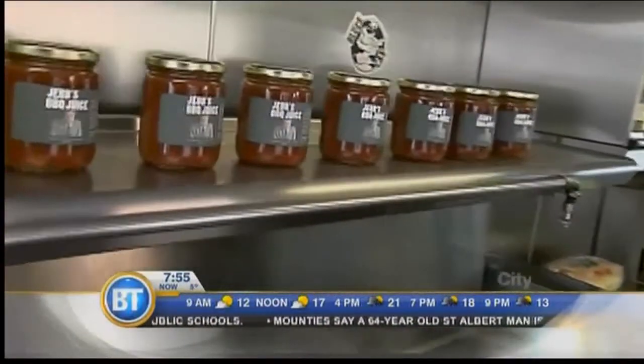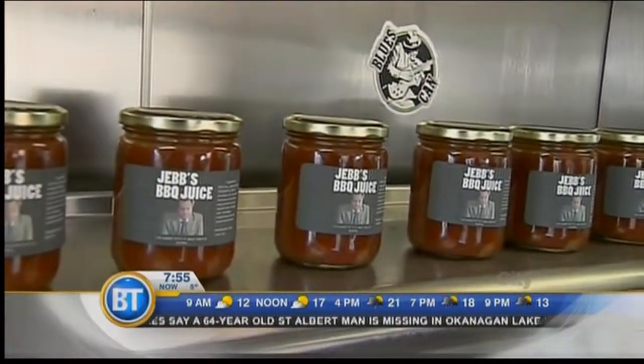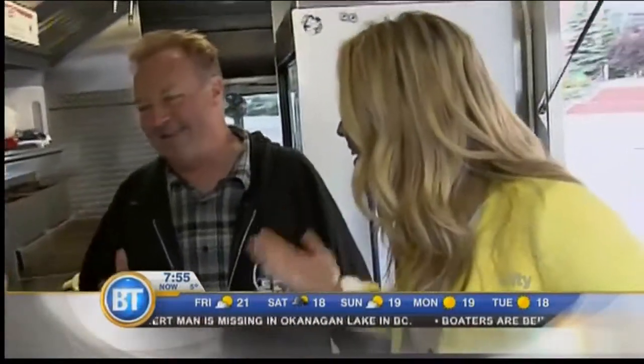I was talking to the guys down at the Blues Can in Inglewood, and we were talking about using the sauce in the restaurant. Then they said they had a food truck in the back and were looking for somebody to run it. I thought, hey, I'm not doing anything — that sounds really easy. Like every person who goes, 'I'm a really good cook, I should run a restaurant' — it's not like running your kitchen at home. It's a lot of work.